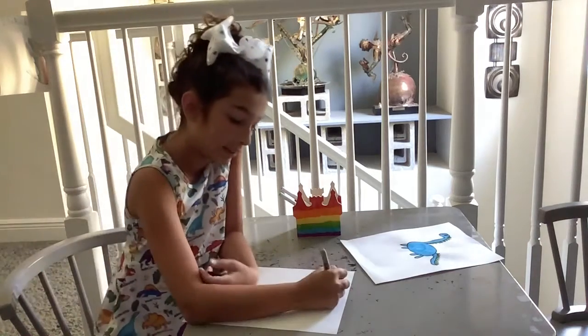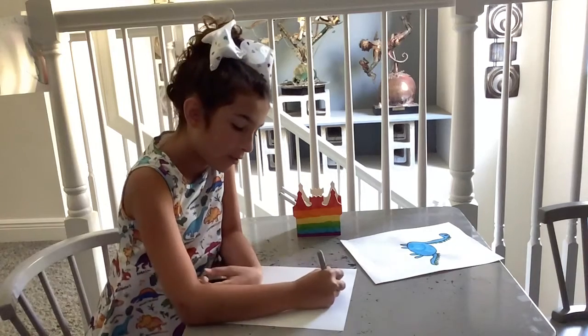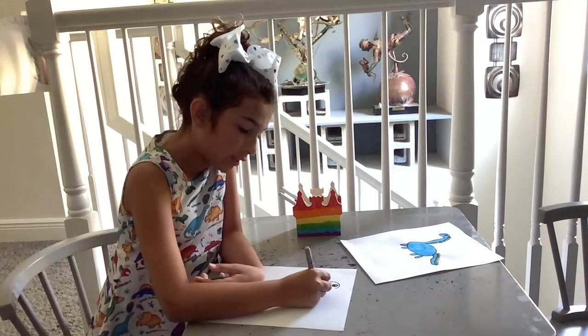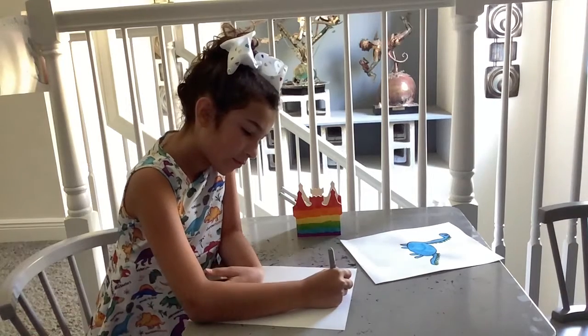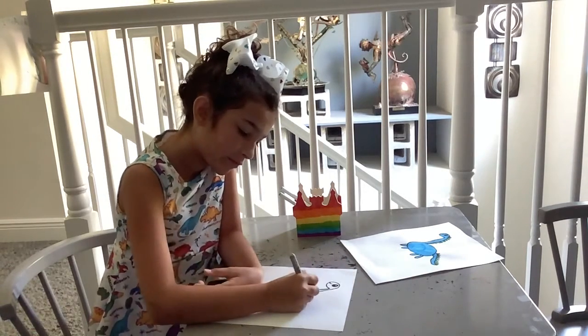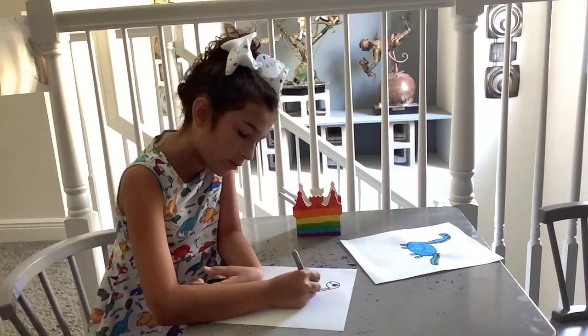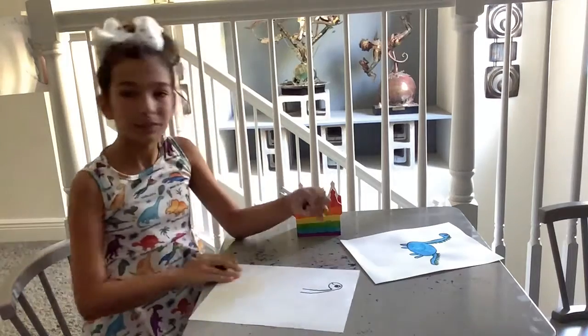Now we're going to draw its neck. With its neck, we're going to come from the head and draw a nice long neck like a giraffe. Make it a little bigger, and that looks pretty good.